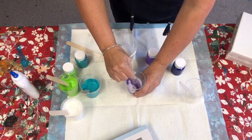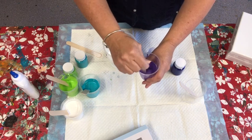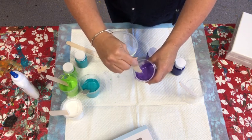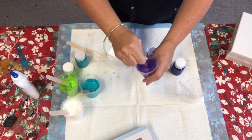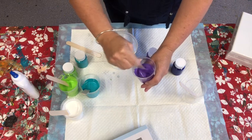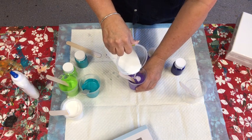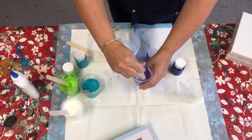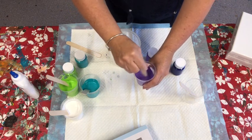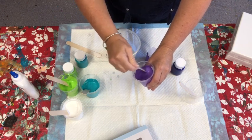Pour the pouring medium about two centimetres over your paint and stir. The less you add the better — you can always add more. Pour your pouring medium into your paint and stir really well. If it's still a bit thick just add some more pouring medium.